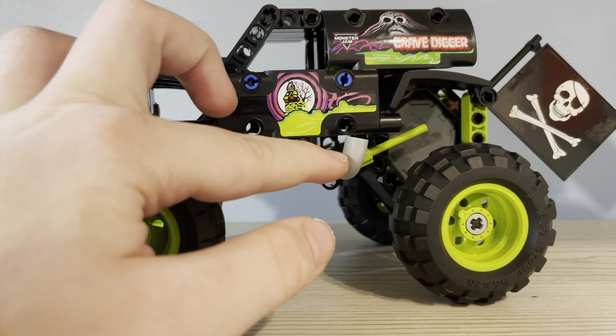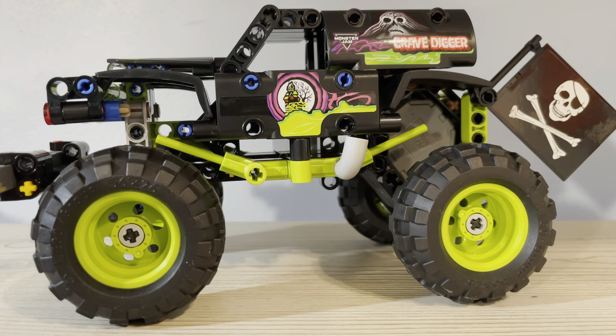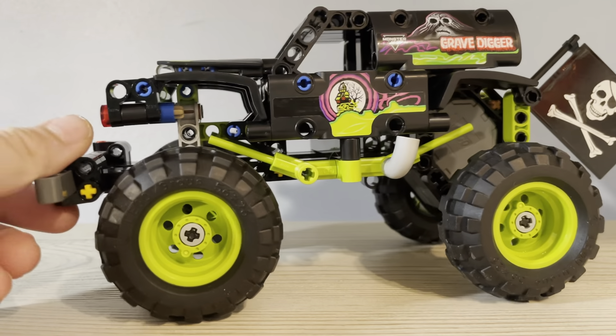Down this side there are some exhaust pipes. It has a lot of detail, and it is a Technic set so you can see a lot of the framework and stuff. It has pretty high tires, actually — the tires are really big.